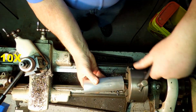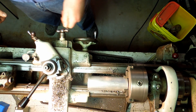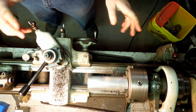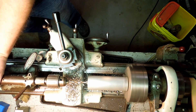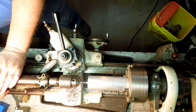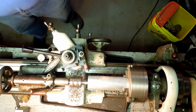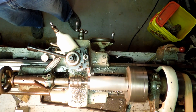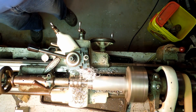That was a lot easier than a hacksaw. Now we're gonna use this rig to make a bunch of knobs, because I don't have just one knob that I need.